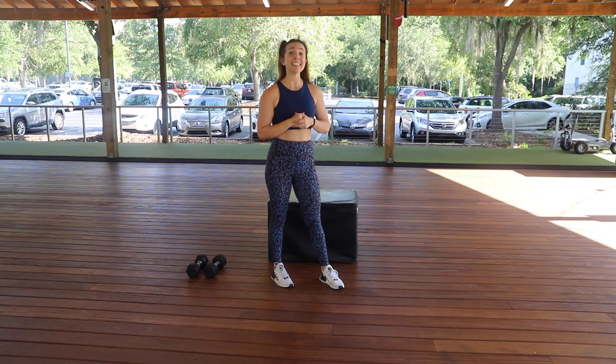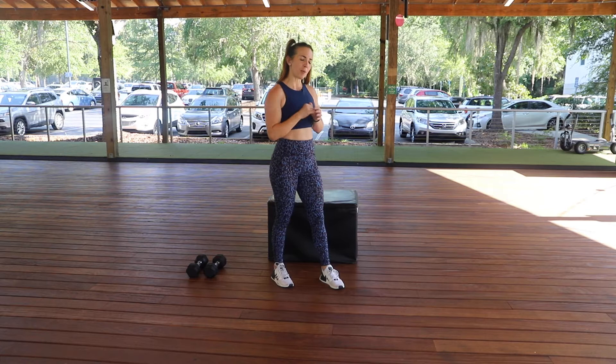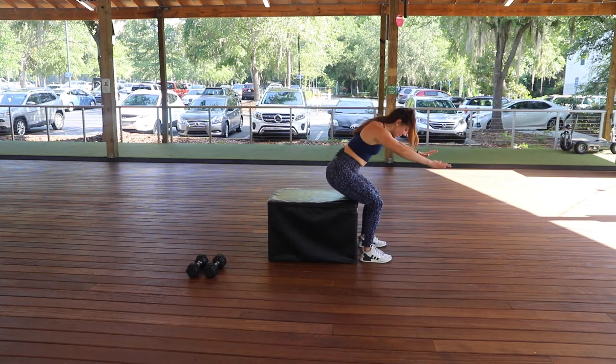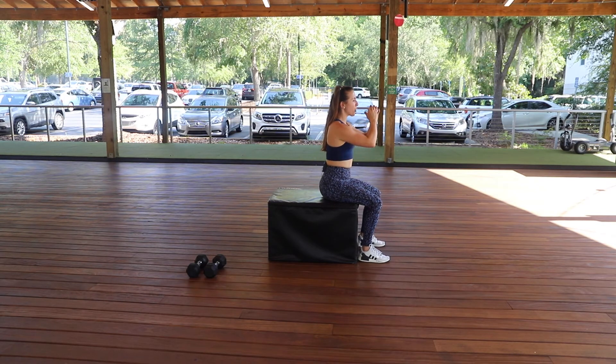The first exercise is seated jump squats. If you're anything like me, I am not a creature of the air, but I do enjoy doing a little bit of jumping here and there, especially from the seated position. You're going to start seated on a box, a chair, a bench, whatever you have available. Hands up, and you're going to throw your arms back as you try to catapult yourself through the roof.